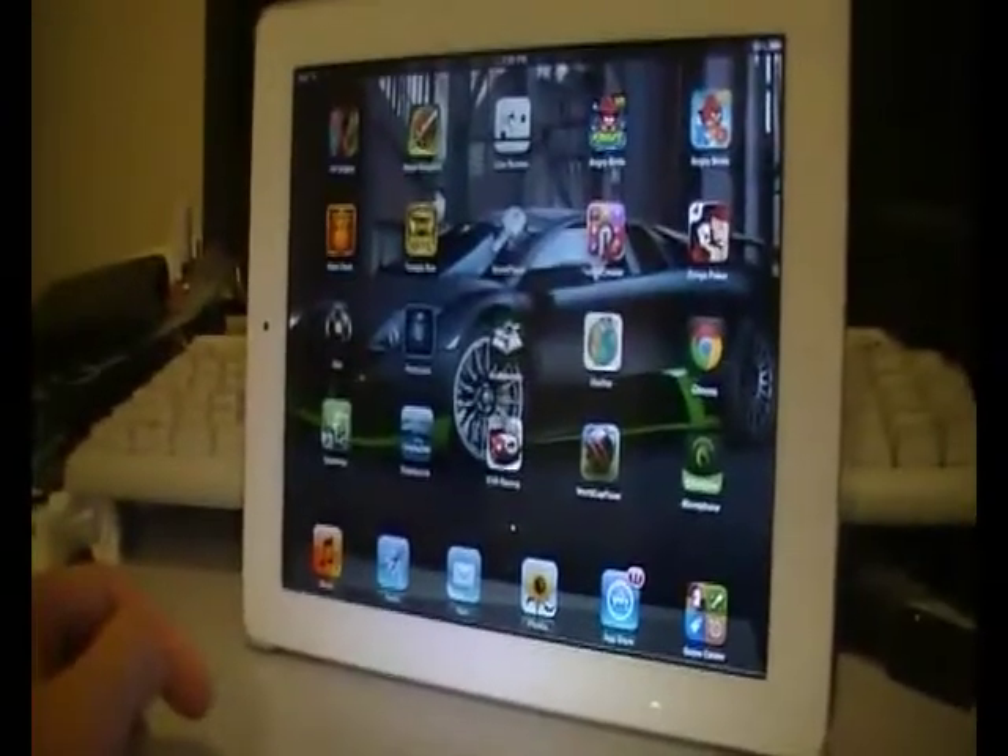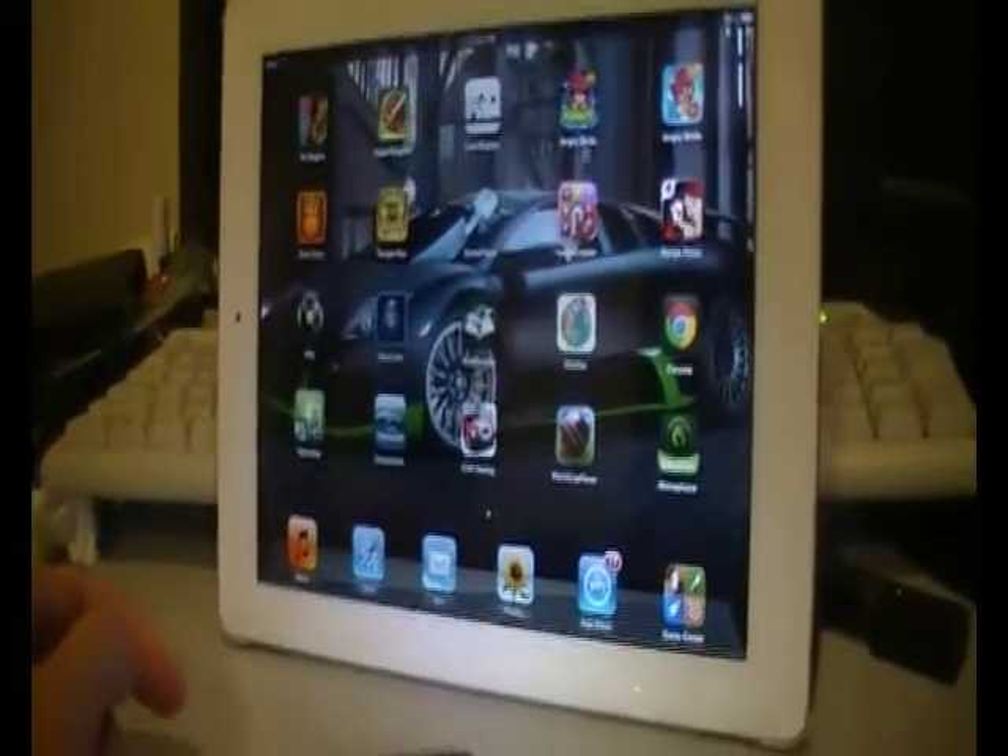Hey, this is kingofstuff811 here today and I'm gonna be showing you guys the coolest thing you can do with your iPad and iPhone.